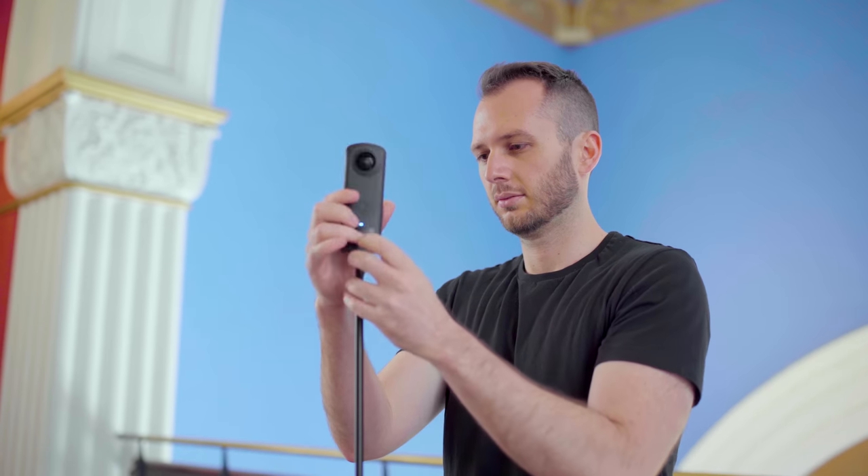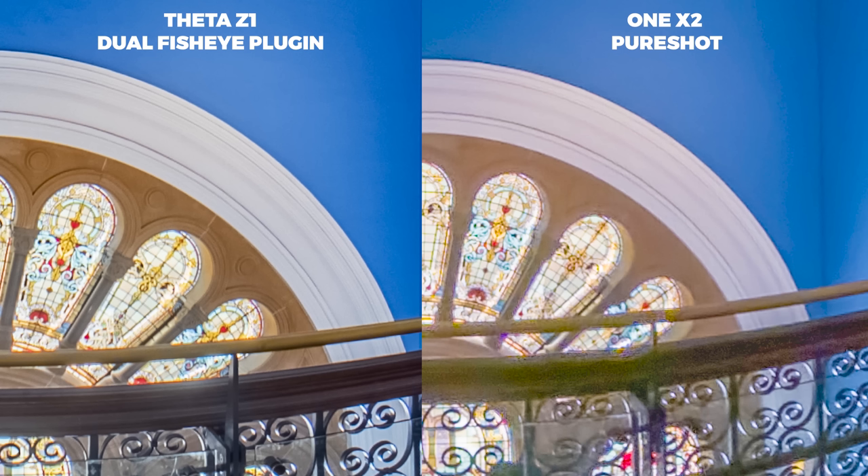Another popular question I've been getting is how does the One X2 compare to the Theta Z1? The answer is it doesn't compare — the Z1 is much better for photos, and of course it's more than twice the price. I'd still recommend the Z1 as a go-to virtual tour camera for small to medium-sized clients, and I would use the One X2 in virtual tour situations, but only for small clients.